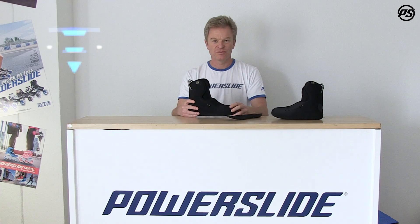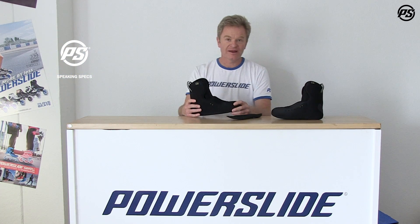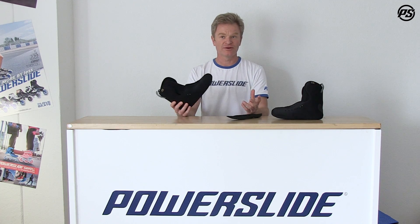Welcome back to MyFit. Today we talk about the Cloudliner. Why Cloudliner? Because when you go inside and heat mold it, it feels like you're in heaven — like you're on a cloud.